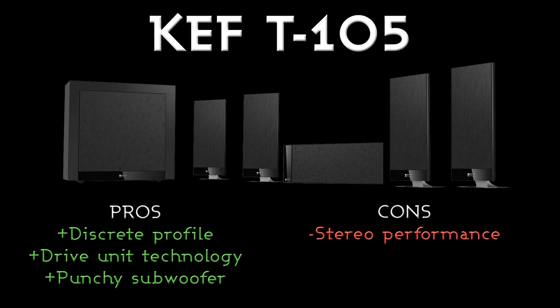Cons: stereo performance isn't great, but it is a sub-sat system so I wouldn't expect it to be fantastic. Compared to its competing products or an NXT speaker, it's still absolutely superb.